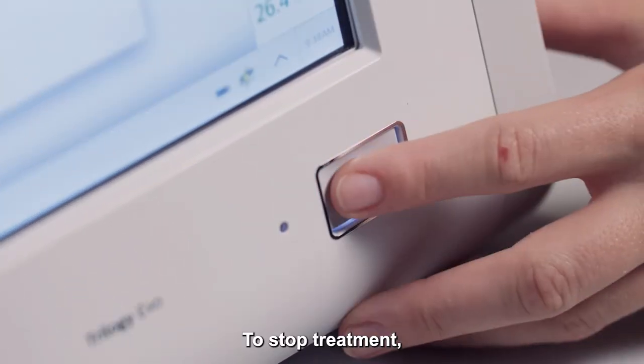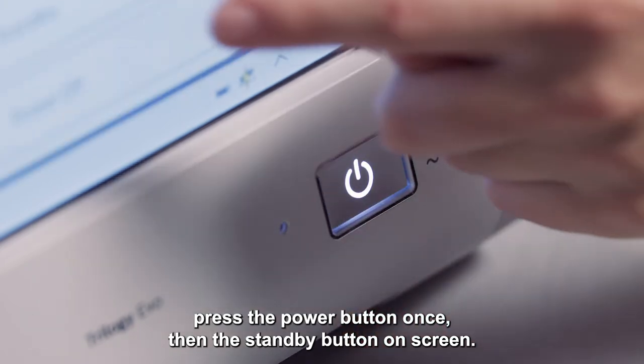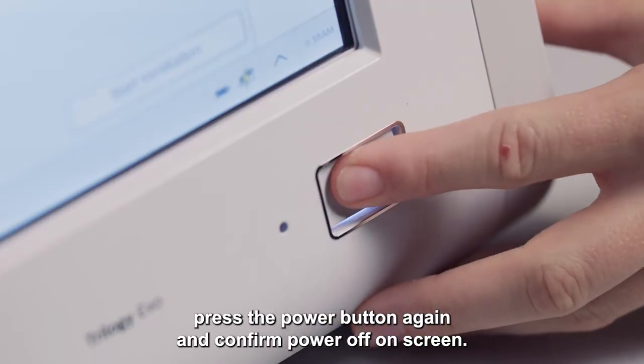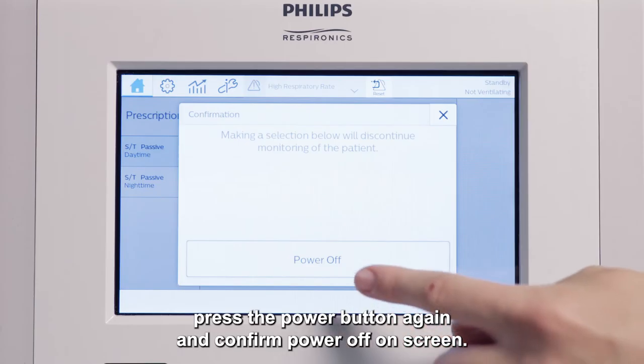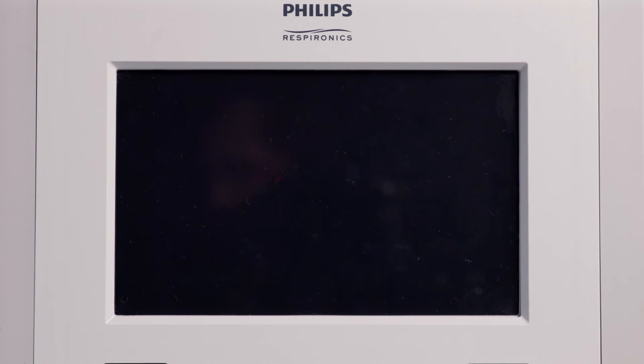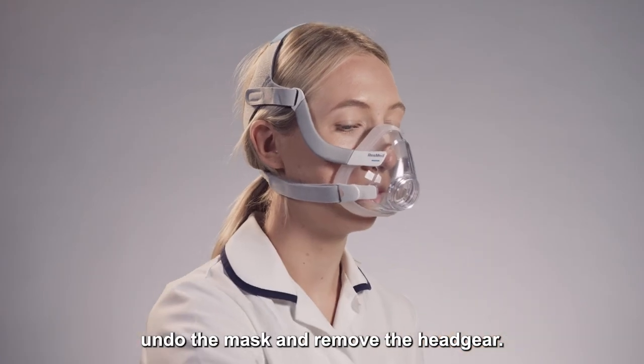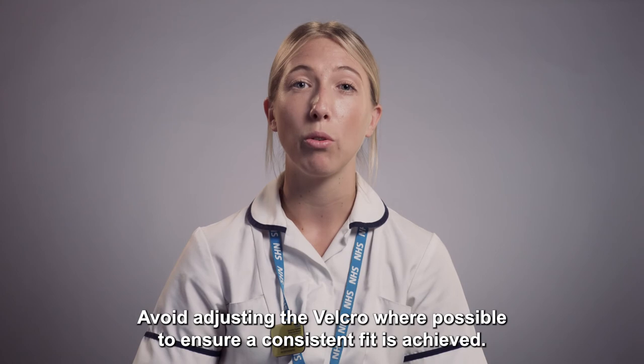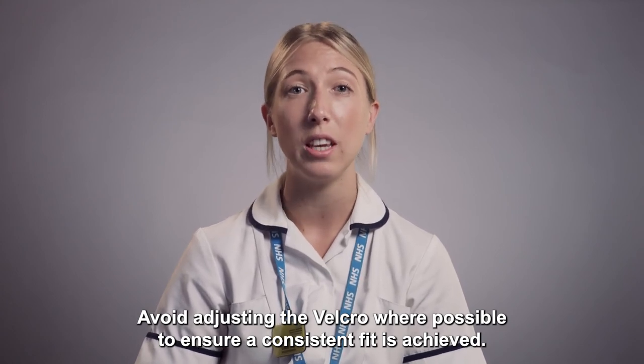To stop treatment, press the power button once, then the standby button on screen. To turn the device off, press the power button again and confirm power off on screen. When finished, undo the mask and remove the headgear. Application and removal of each mask does vary. Avoid adjusting the Velcro where possible to ensure a consistent fit is achieved.